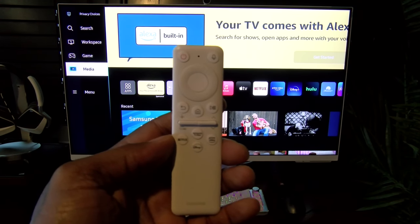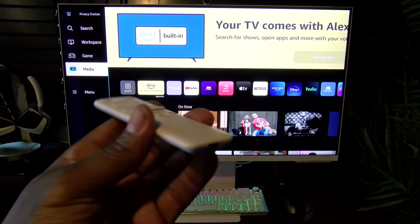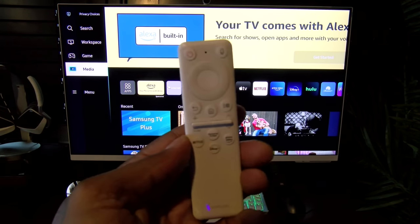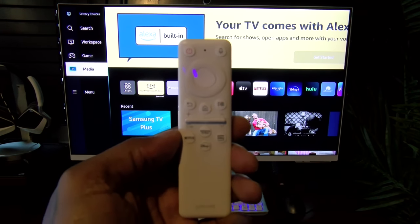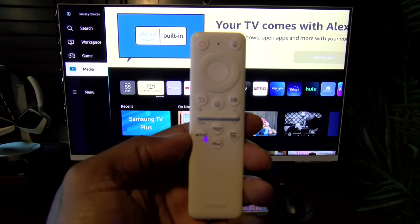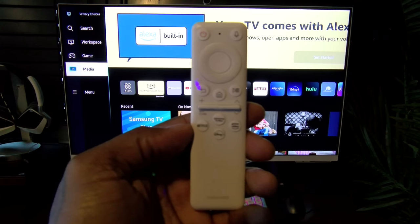Here's the remote control. One of the things I love about this remote — no batteries, it plugs in USB Type-C. It's a basic remote: power button, voice search, volume up and down, home, play and pause, back, and four hotkeys — Netflix, Samsung TV Plus, Disney Plus, and Amazon.